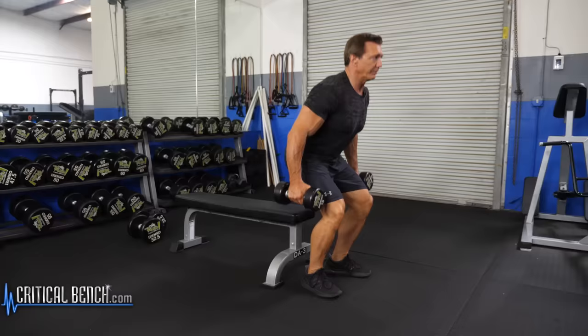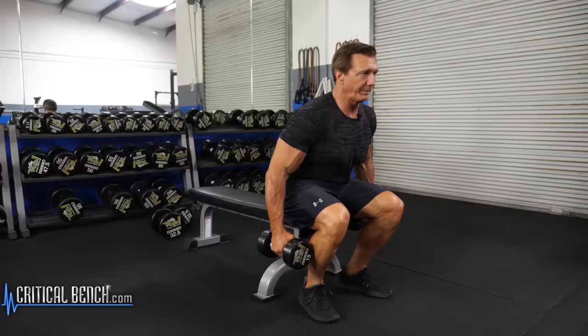Using the bench makes sure that you go low enough — touch the bench and come straight up. This uses all quadriceps, which will build up the legs.